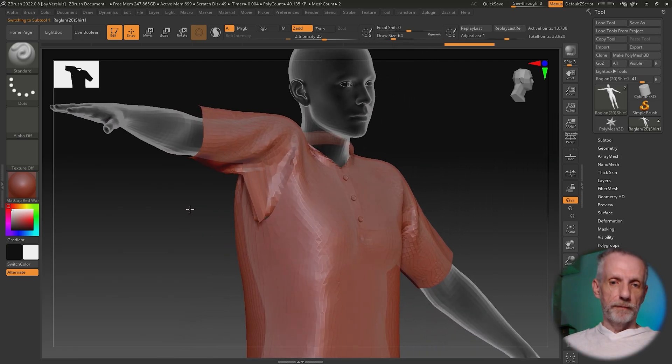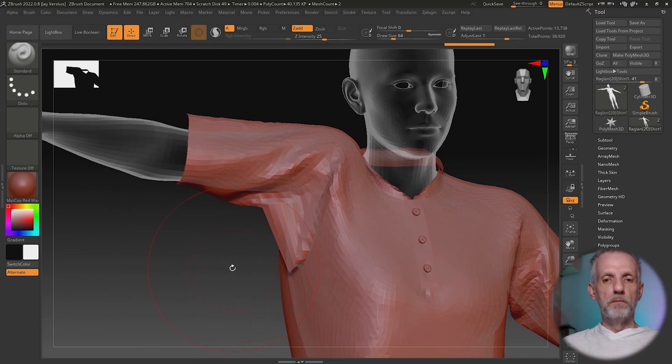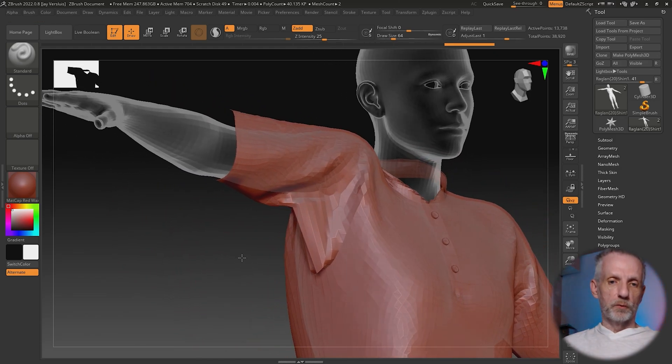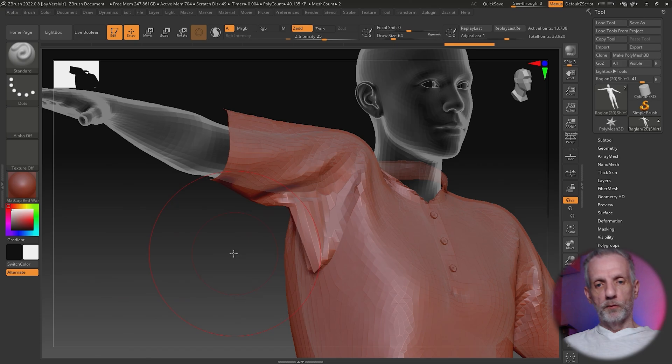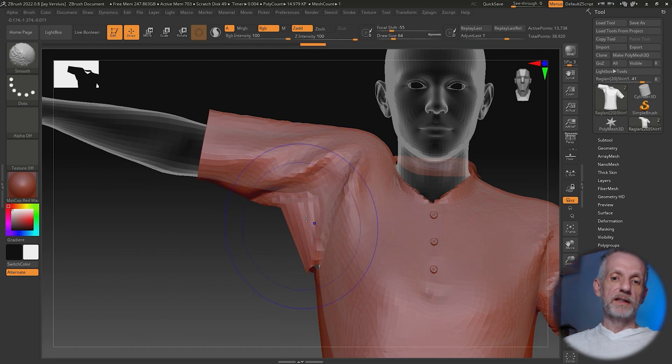We can see this distortion here. I'm going to fix it with a combination of the move brush and the smoothing brush. The smoothing brush in ZBrush is activated by holding down Shift. However, look at the intensity — as soon as I hold down Shift it goes to smoothing mode, and the Z Intensity is at 100. That just melts everything — it's very aggressive. We don't really want to do that.